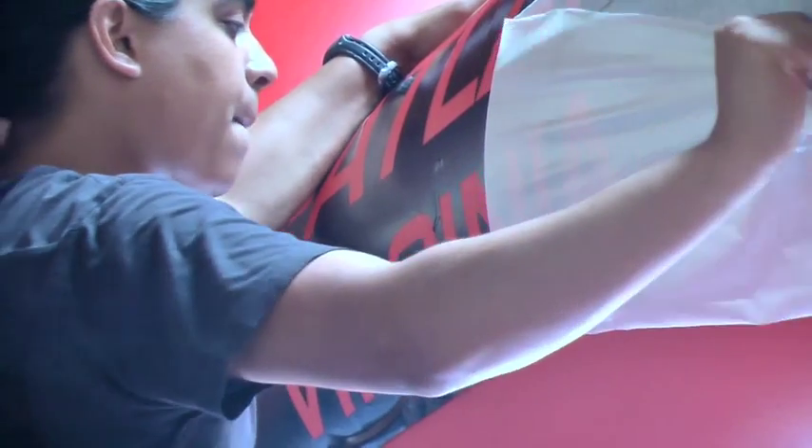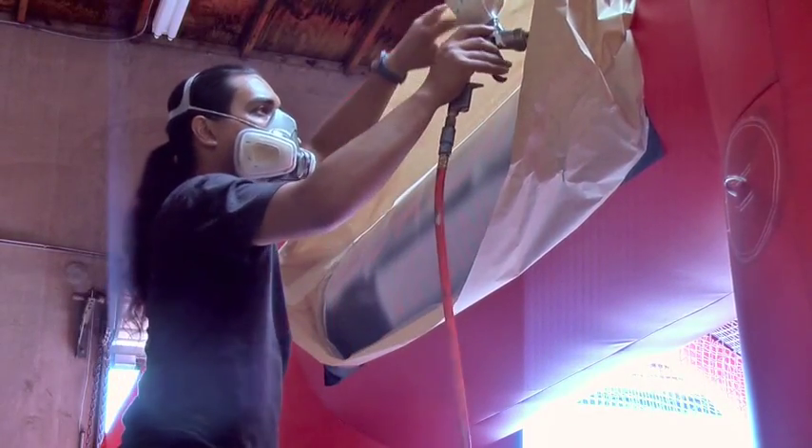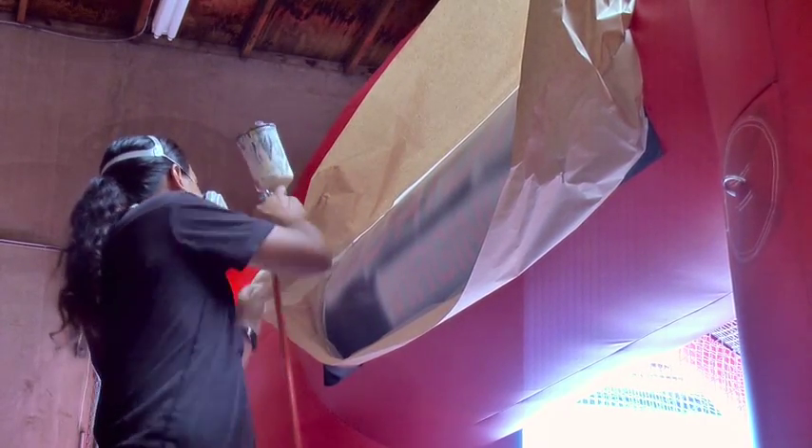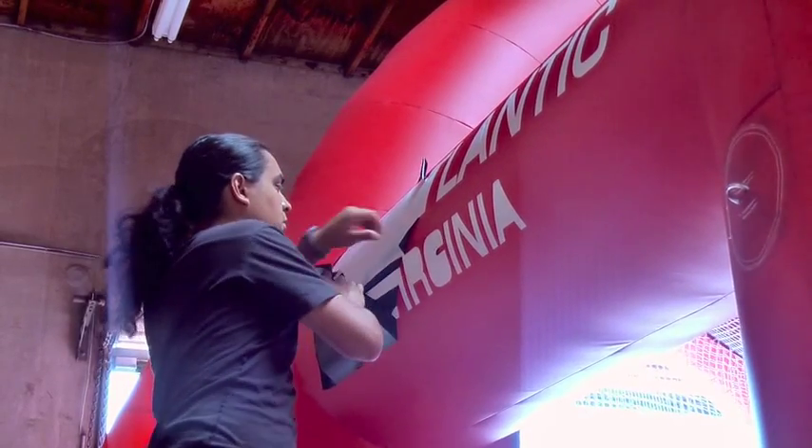Mask it off and spray. Once the spraying is complete and set up properly, go ahead and let it dry for a bit.